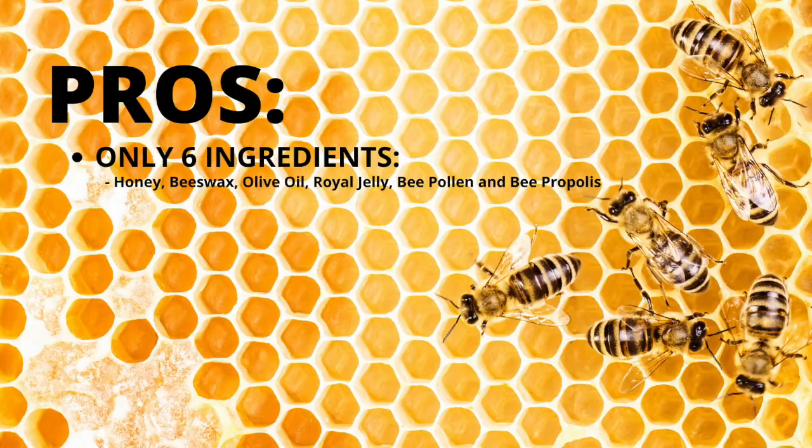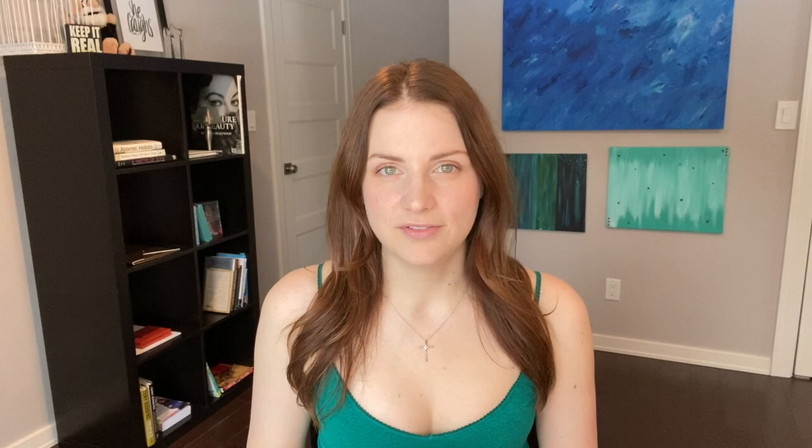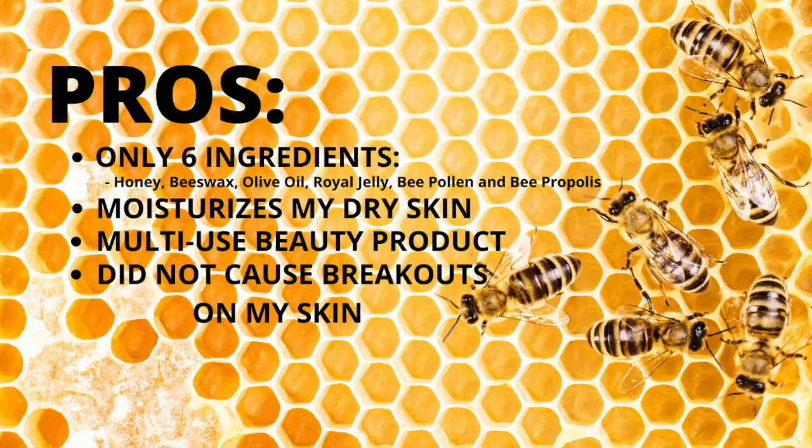So these are my pros for Egyptian Magic Cream. I love that it's all natural with no fillers or chemicals, and I love that it moisturizes my face. I also love that it has so many different uses, so I'm not buying multiple products or multiple bottles of treatments for the same few issues. It makes me feel more sustainable and like I'm saving money. I also have sensitive skin that will break out to new skincare, and I didn't have any issues while transitioning to this.